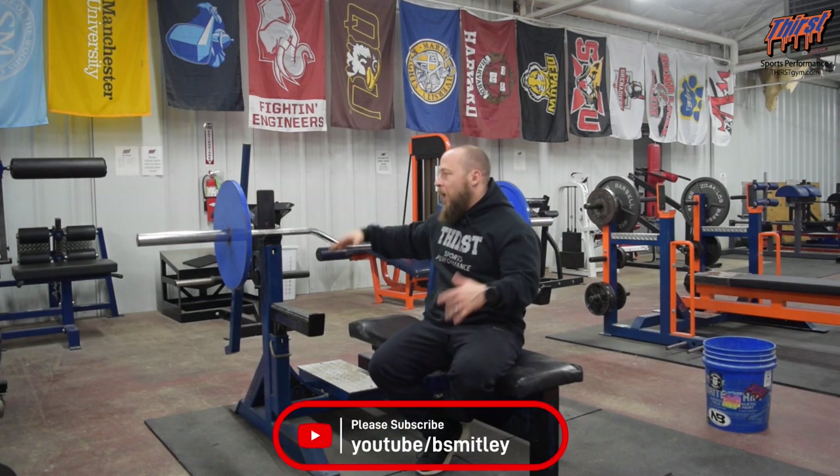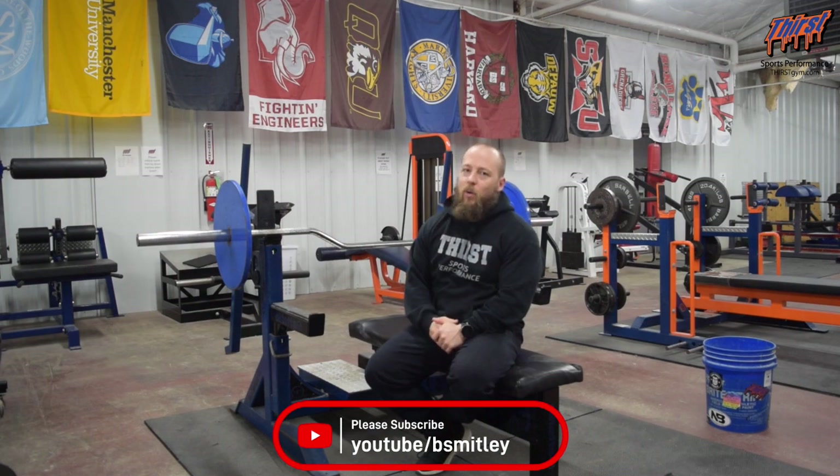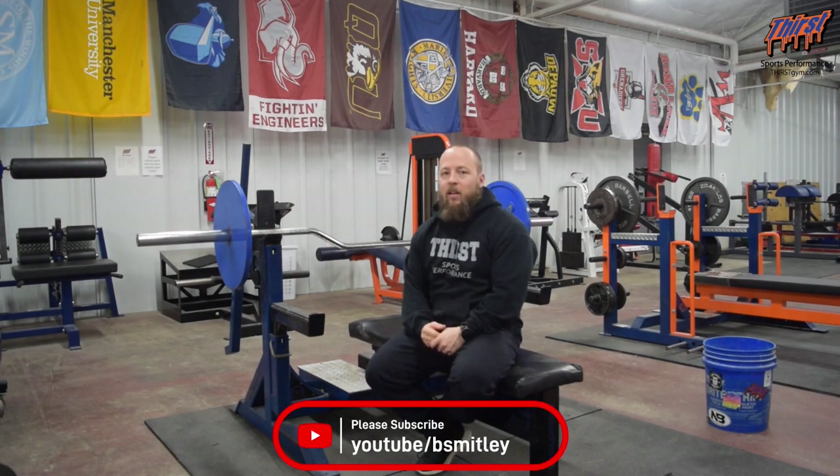That's the camber bench press bar and using it to help your bench press. If you have any questions, let me know in the comments section below. Thanks, have a great day.